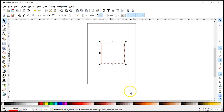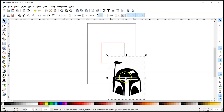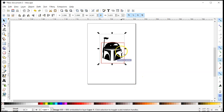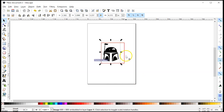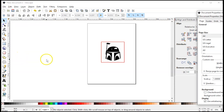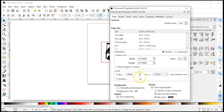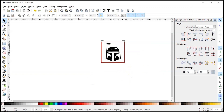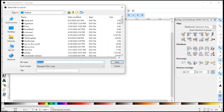Now we can paste in our image — maybe something like this — and we'll just shrink it down. Then I'm going to resize my document: go to Document Properties, then resize page to content and click the button, and that resizes our document to the proper size.